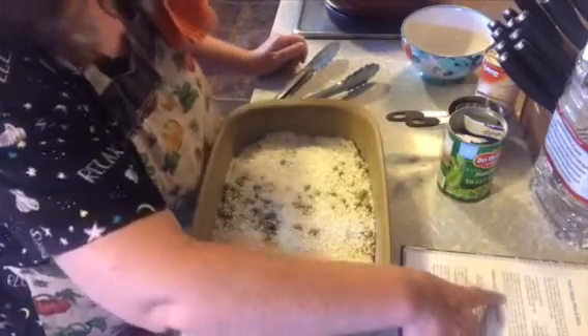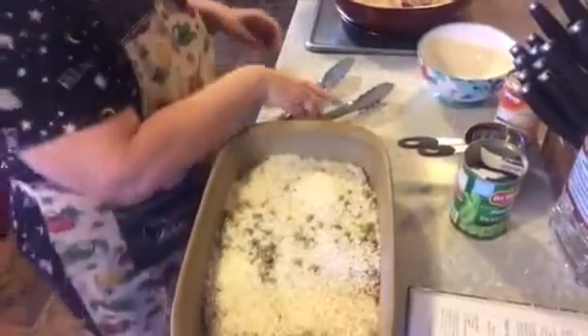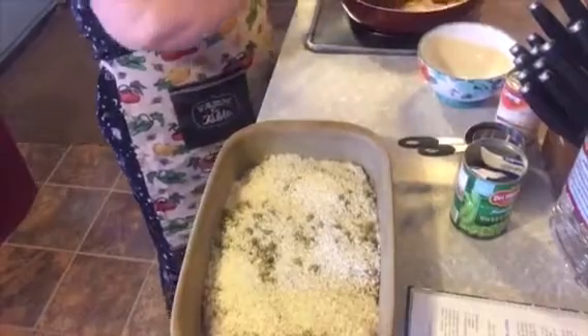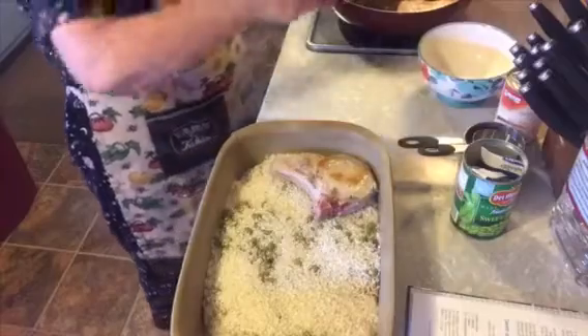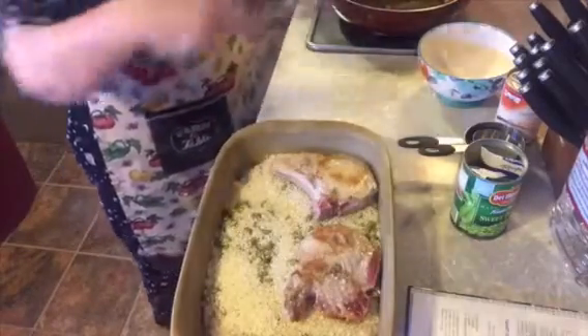I browned my pork chops on each side — they're not cooked completely through, but that's okay because we're going to put it in the oven and cook it longer. Now I'm going to arrange them right over the top of the soup, the peas, and the rice.